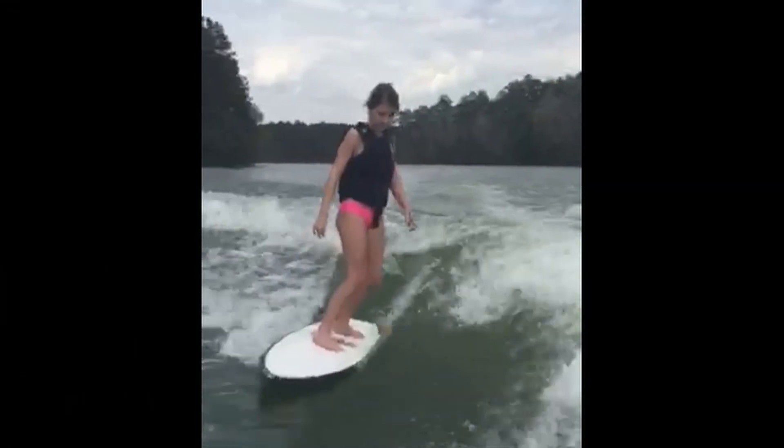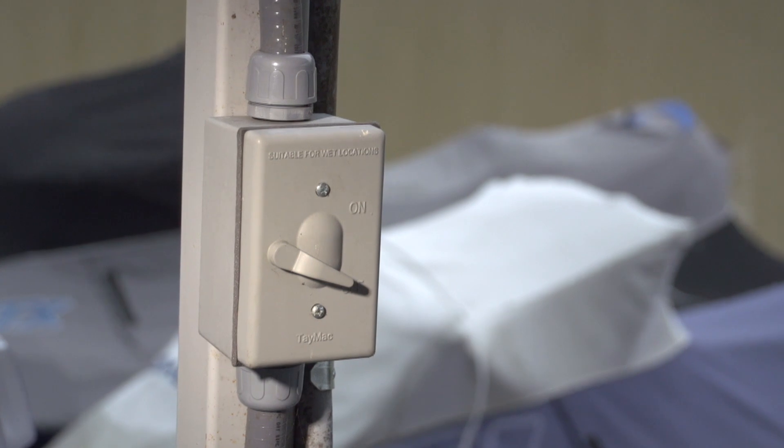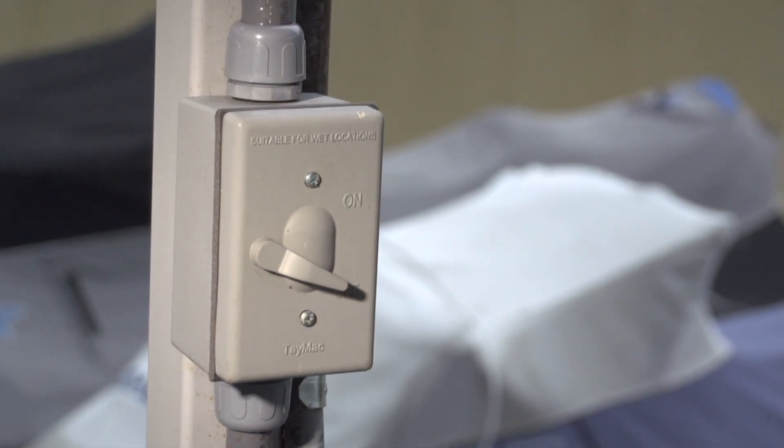What started as a normal day ended in tragedy. Our daughter Carmen died swimming near our dock when the water became energized. This was caused by ungrounded wiring and an outdoor switch box that was partially filled with water.